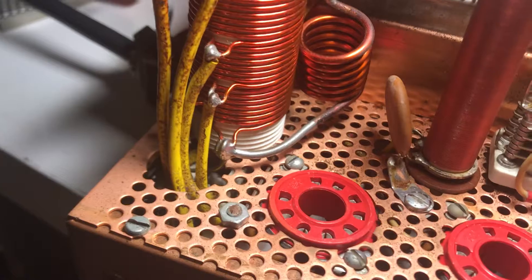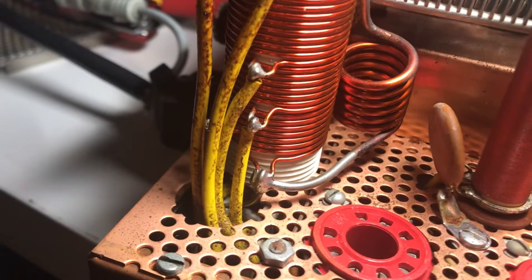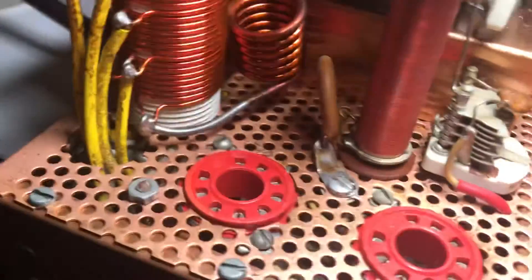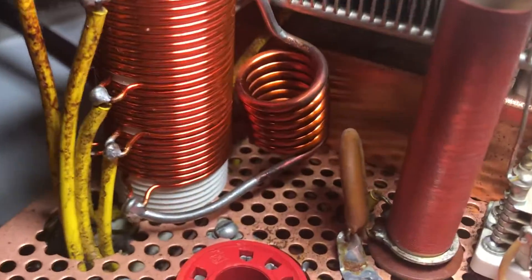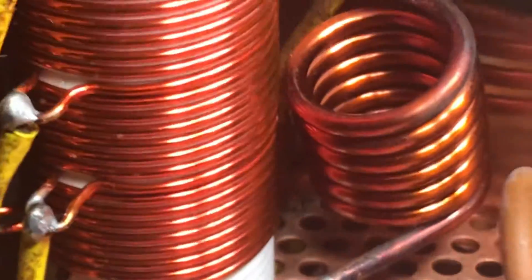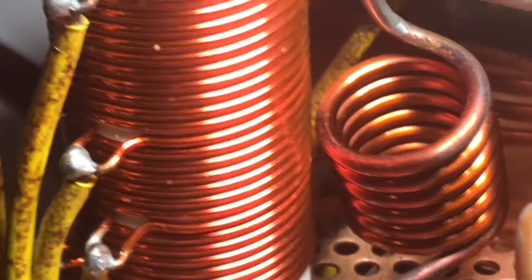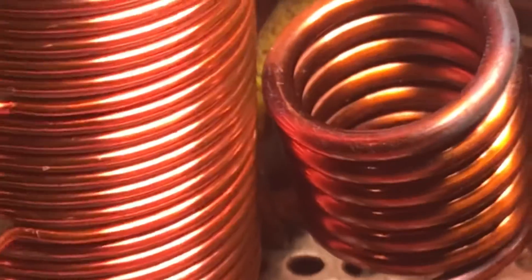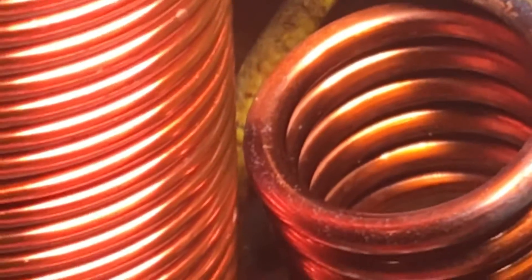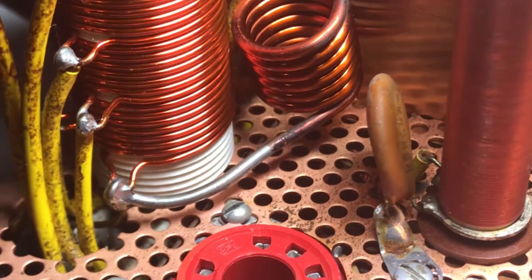I wanted to vector in on this coil and show you what I found. It was really close to the stack coil here. If you look at this, there's a gap now, but those two were really, really close — a lot closer than they are now. There's definitely a gap there now, so that's working out. But what seemed really bad was that coil was touching the side here, pretty much touching this metal casing.